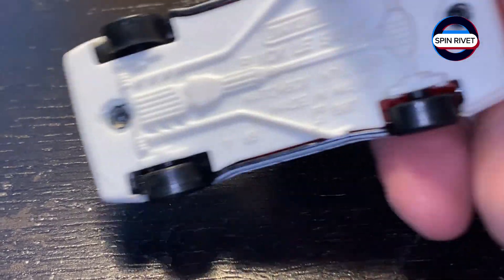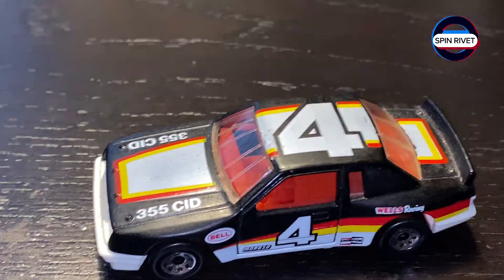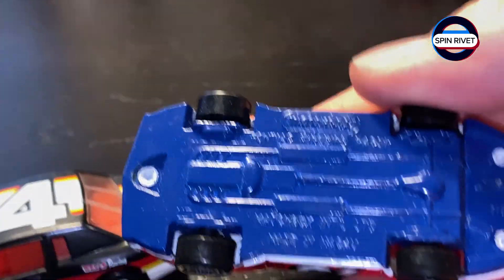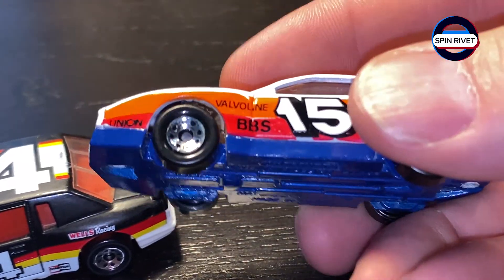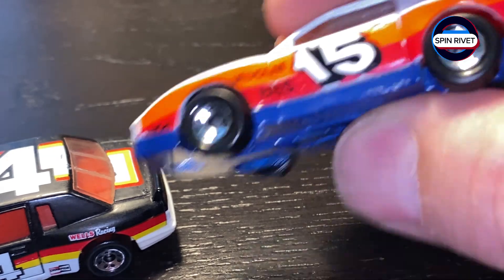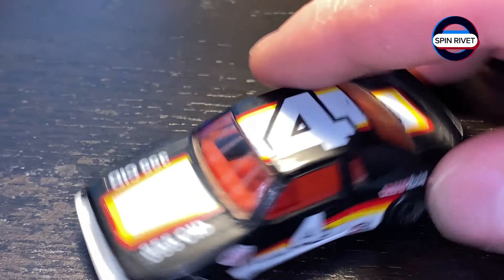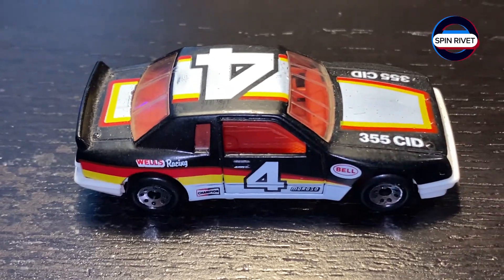Plastic base kind of stinks — I'd rather it have been metal, much like this Pontiac stock car, which had a metal base, and they integrated the metal into part of the base and into part of the body. See where the blue is. I thought that was really neat on that car, but I think this one's pretty cool — it's got some good things going for it here.